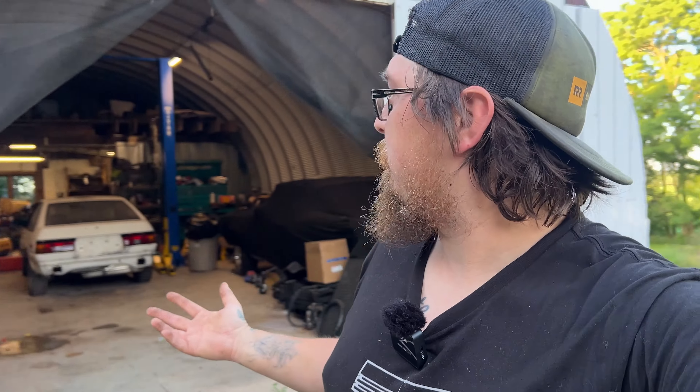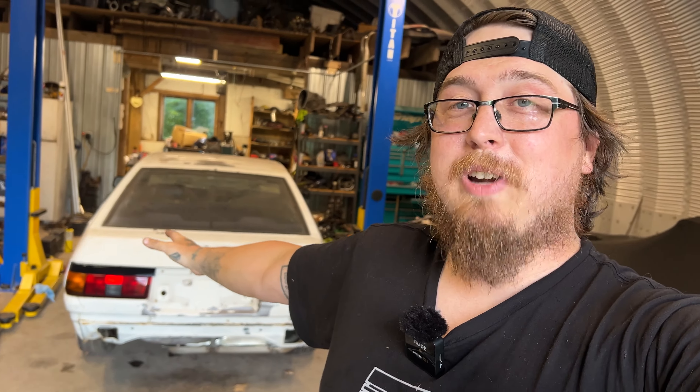Obviously I need an exhaust, so I need to ask your guys' opinion — do I build an exhaust or do I just buy an exhaust? Buying an exhaust would be faster, potentially cheaper, probably the same price. Building an exhaust is more fun, so I kind of am leaning towards wanting to build one. But what do you guys think? That might be where I leave this episode, so make sure you guys like and subscribe if you want to see more of this. We'll see you next time.